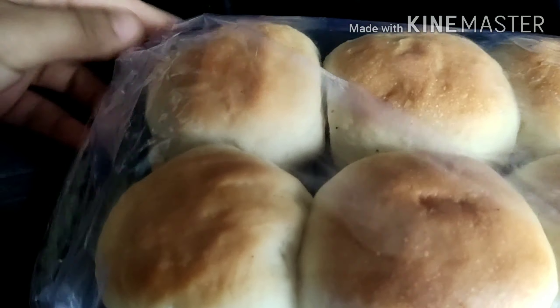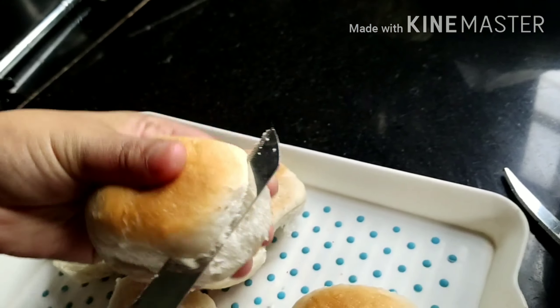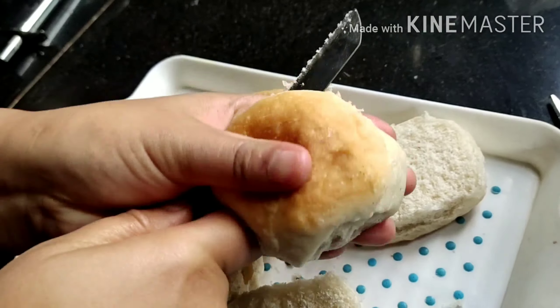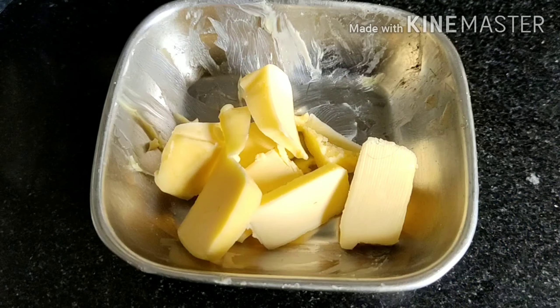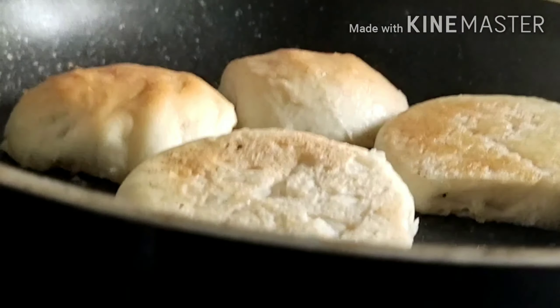This is our pav — you can get it at any bakery shop. Make sure to wash the packet from outside first. Now we'll separate and cut the pav with a knife. You can leave it as is, but I'll cut it like this. Then in the pan, we'll heat the pav with butter.